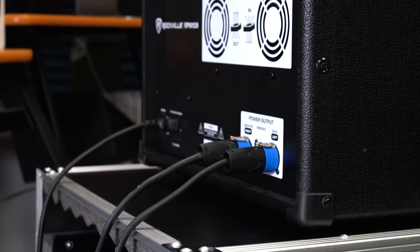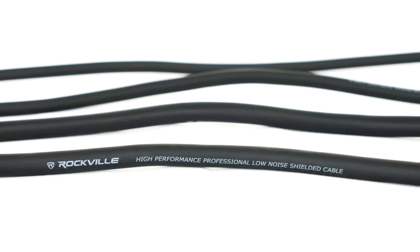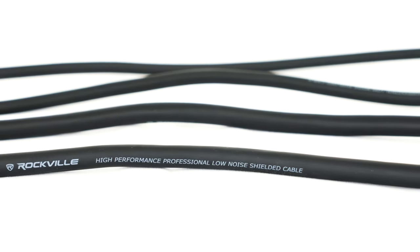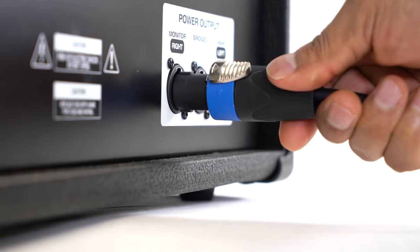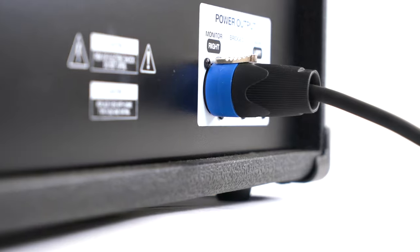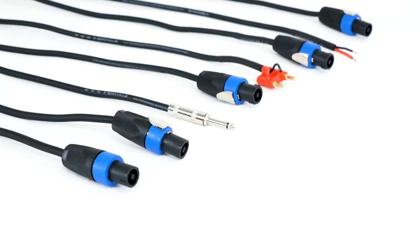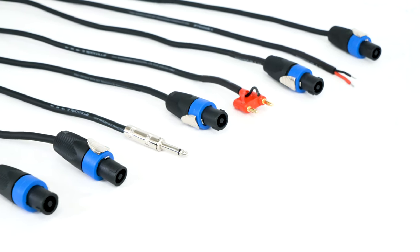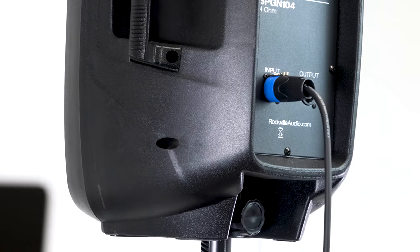All Rockville Pro Audio cables are made with 100% oxygen-free copper, which boosts the efficiency of the cable. A lot of other cables use copper clad aluminum, or CCA, instead of oxygen-free copper. CCA cables do not perform on the level that 100% pure copper cables perform, and even a 12 gauge CCA cable will not perform as well as a 14 gauge OFC cable. This in turn affects the performance and longevity of your speakers and power amps.